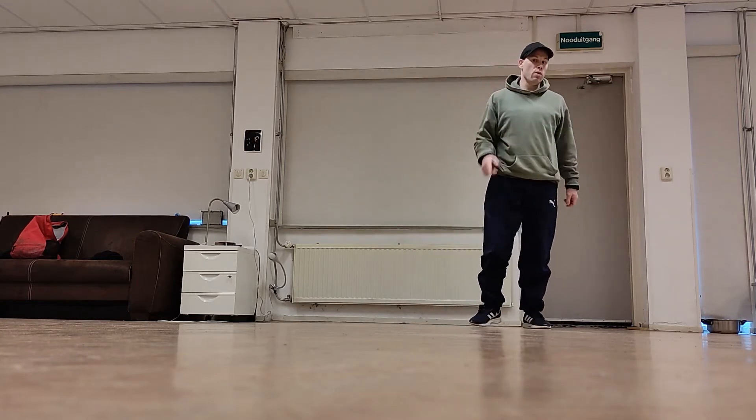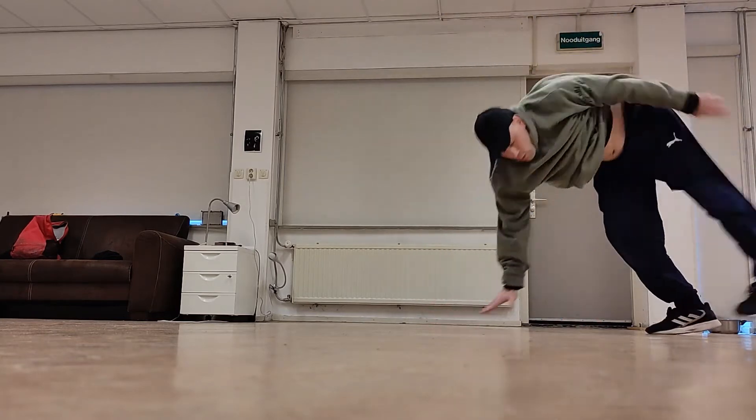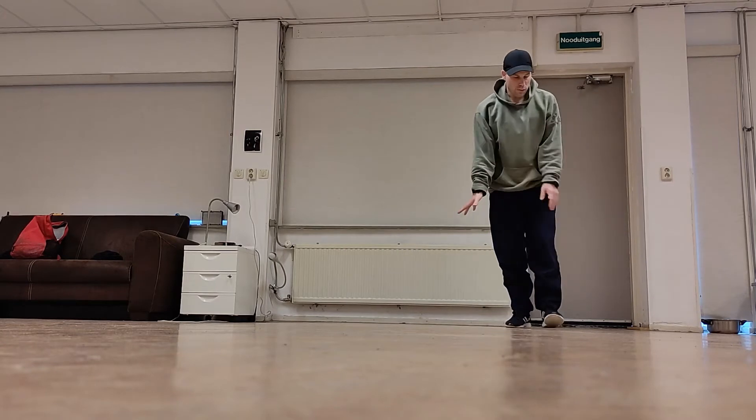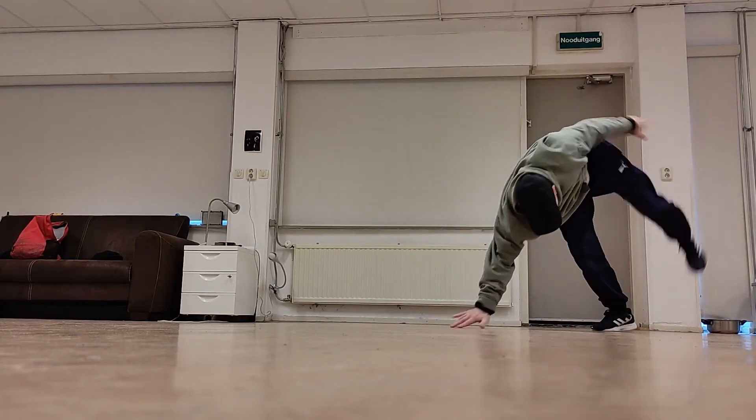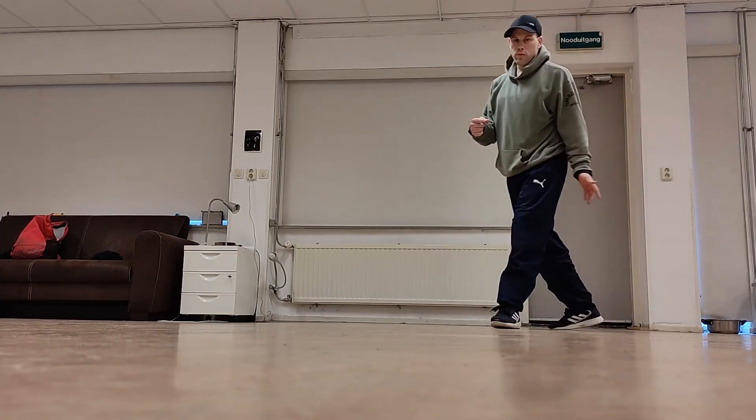Then you want to hold that position for maybe one second. So again: freeze, grab, and again. You've got to practice this a lot of times.